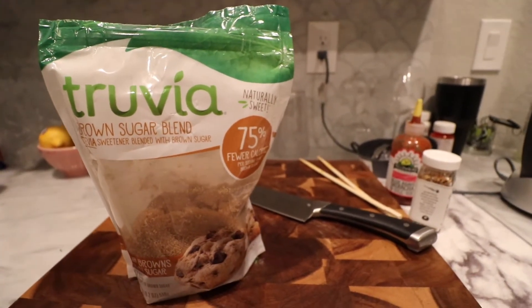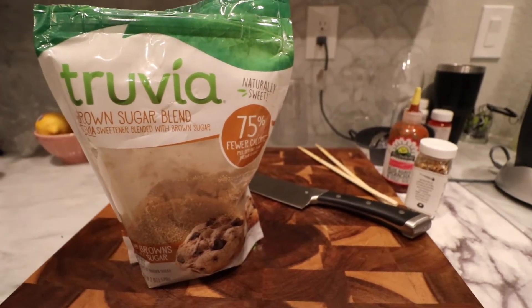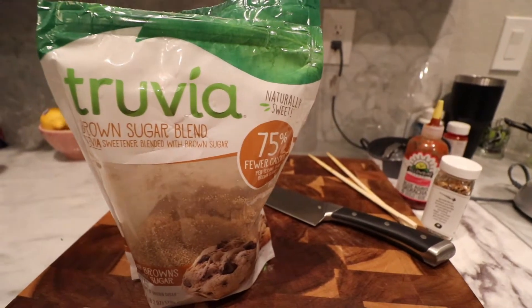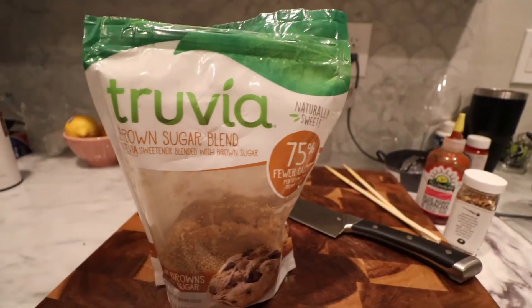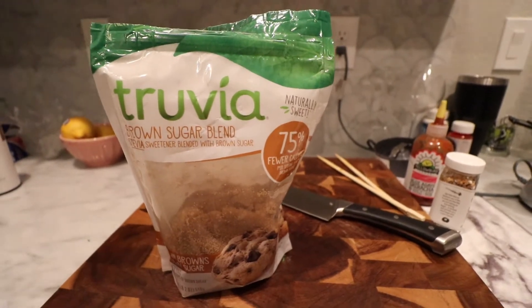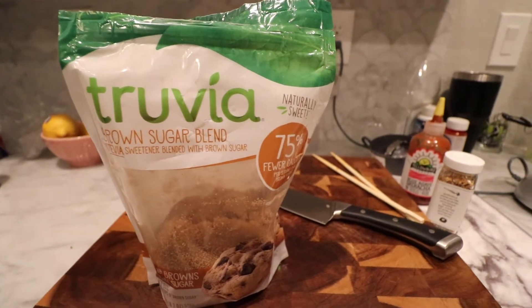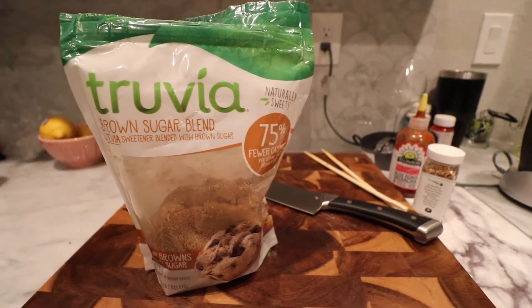You're also going to need a couple tablespoons of brown sugar, or if you're trying to stay keto, a brown sugar substitute such as this — this is Truvia, Stevia brown sugar blend. So this is what I'm going to use. I'm cutting in right here to remind you that you also need brown sugar or a brown sugar substitute to do this recipe.